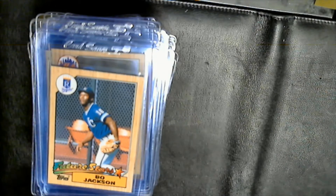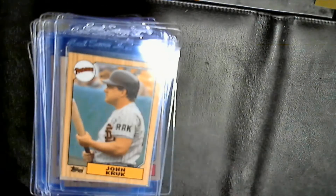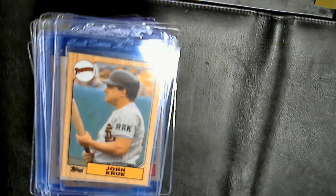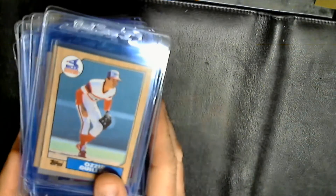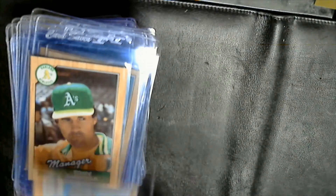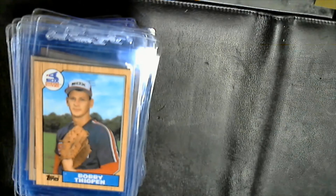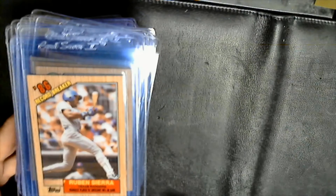That's probably the best card thus far. Wade Boggs, Rick Sutcliffe, Devon White rookie, Doc Gooden, Kruk rookie with the Ray Kroc insignia on their sleeve, Ozzie Guillen early card, Tony La Russa, Bobby Thigpen rookie, Dave Stewart, and Ruben Sierra. So that's what we've effectively pulled so far.